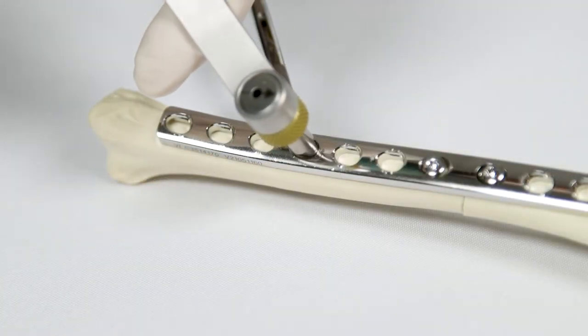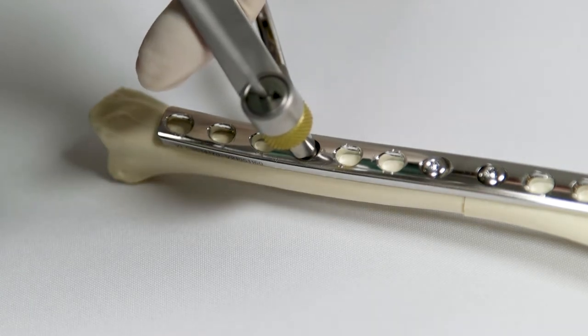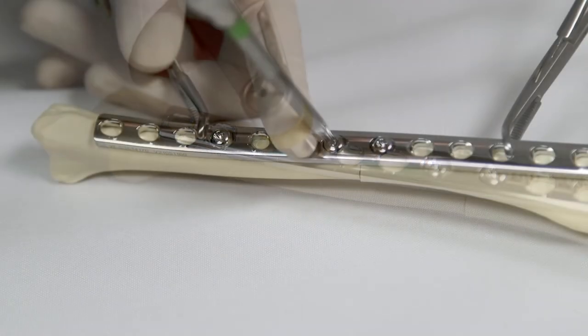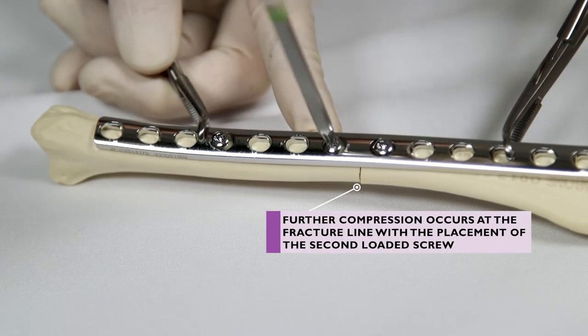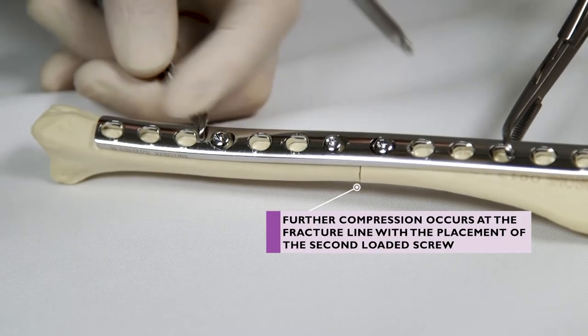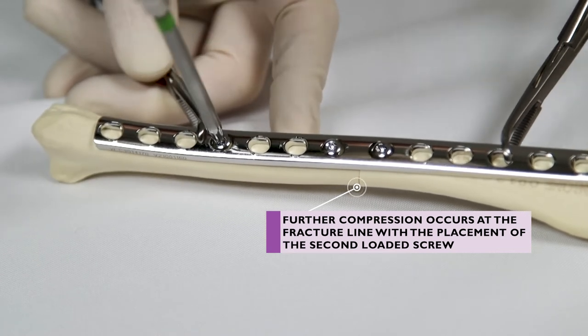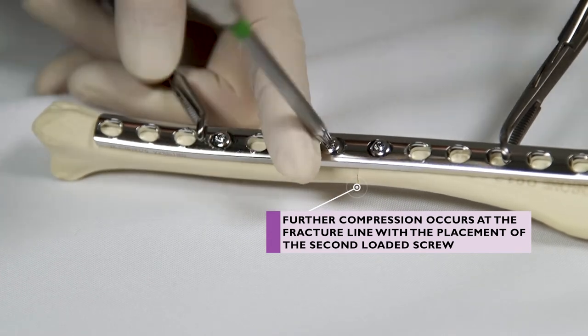A further compression screw may be applied on both sides of the fracture if necessary, but it is very unusual to need more than two compression movements. The first screw should be loosened half a turn as the subsequent compression screw on the same side of the bone is tightened to allow the bone to move. This screw must then be re-tightened once the compression screw is in place.